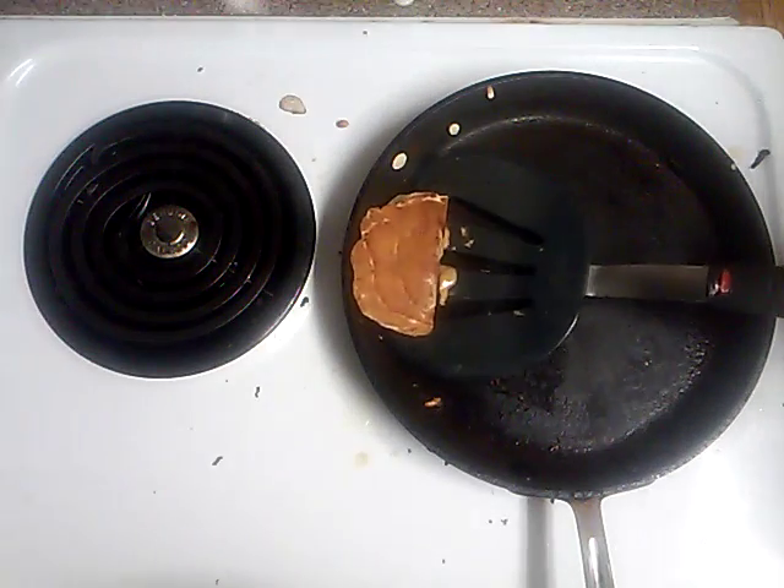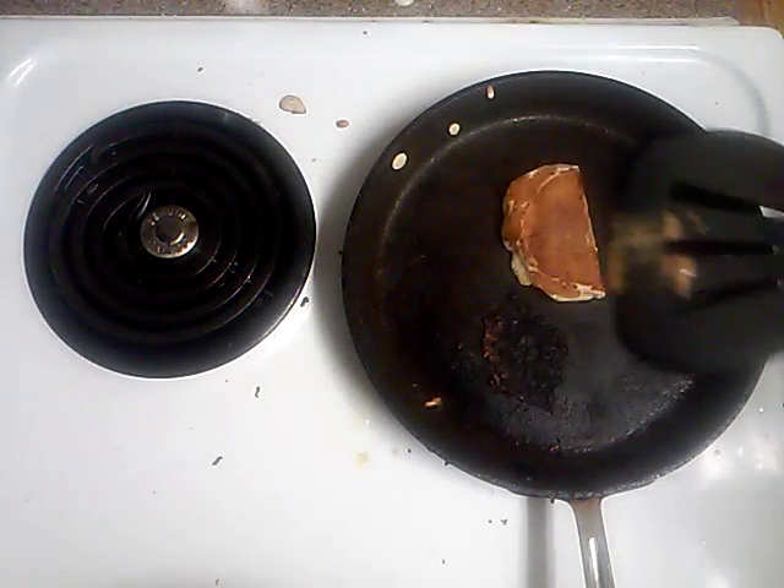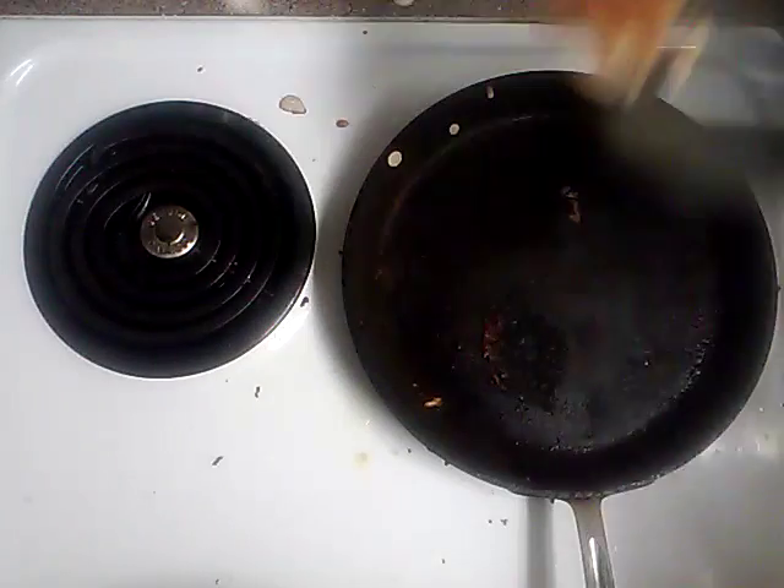So yeah, your peanut butter crepes should look similar to this. And it should taste delicious.